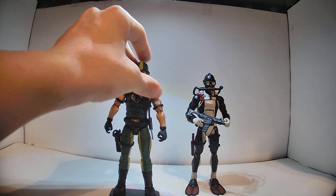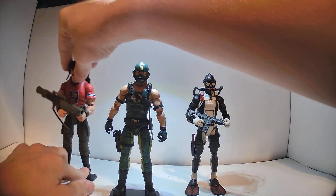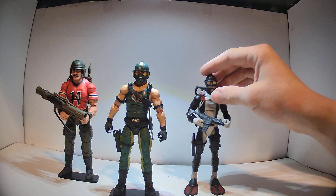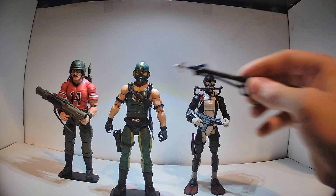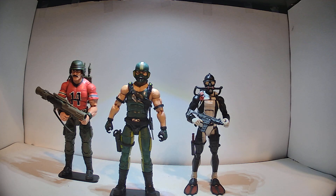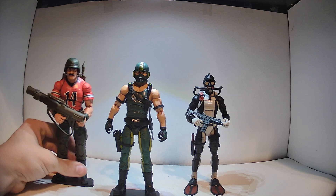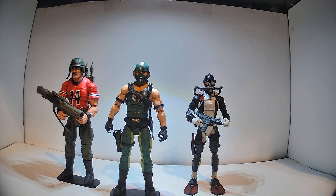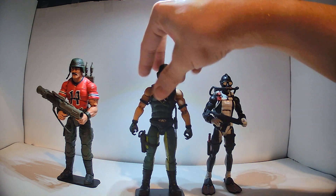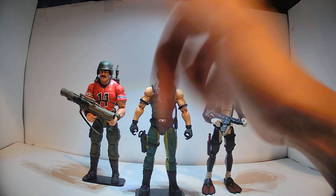That is my unboxing of these three figures. If I were to rank them, I'd probably say Torpedo is my favorite — he's got great accessories, I love the way the mask works, and he's just such a unique figure compared to some of the other Joes. I'd probably put Copperhead below him. Bazooka's got some issues — like his whole boot is coming undone, you can see a pretty big gap there, and he just doesn't want to stay upright either. Still looks good, but you know. So there you go — that's my review and unboxing of Torpedo, Copperhead, and Bazooka.